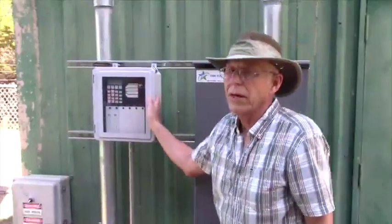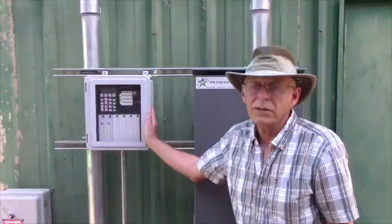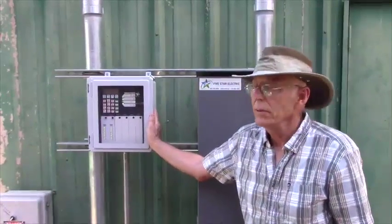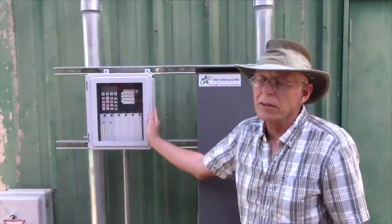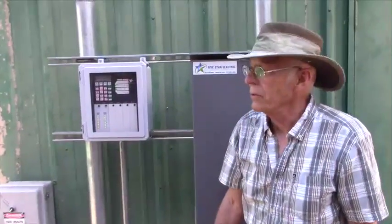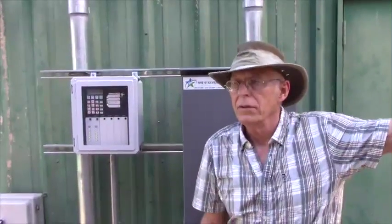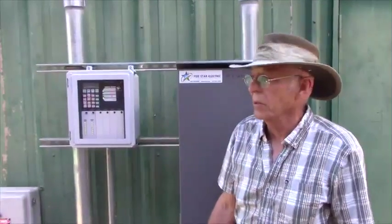This is the auto dialer — it picks up alarms and sends them out to the operator. It automatically dials when there's an alarm, such as when the emergency generator comes on, when pressure becomes low, or when the ground storage tanks become low.